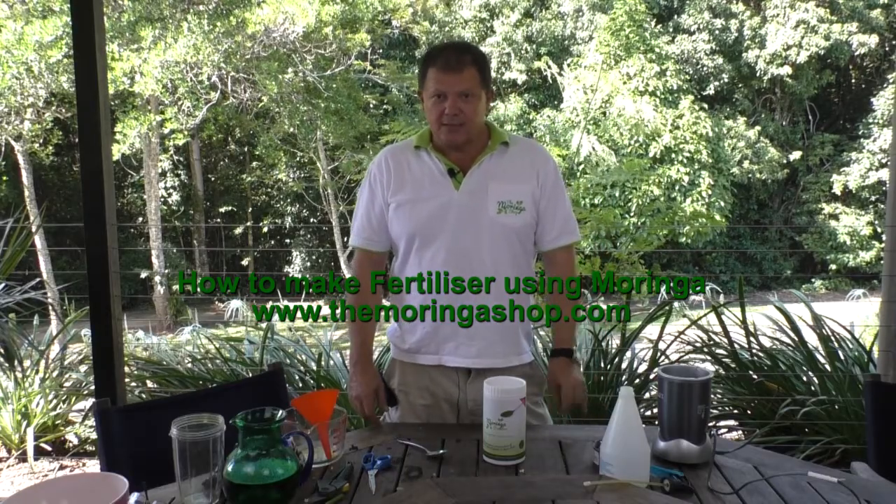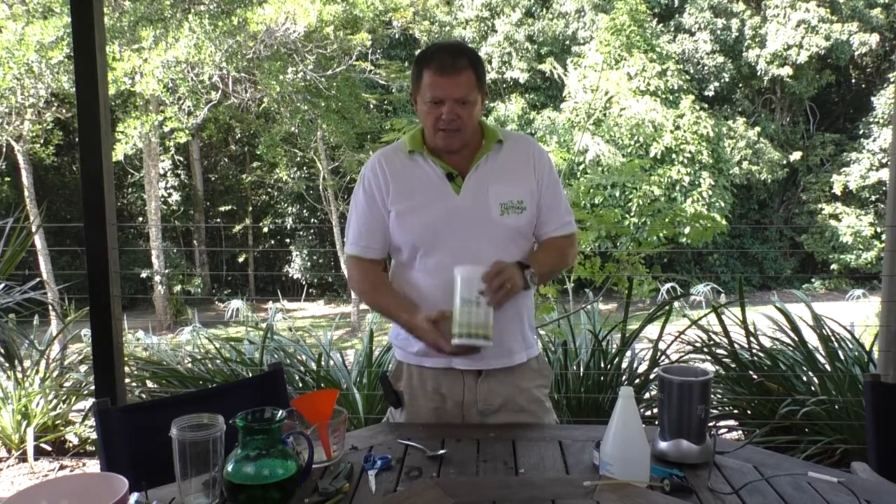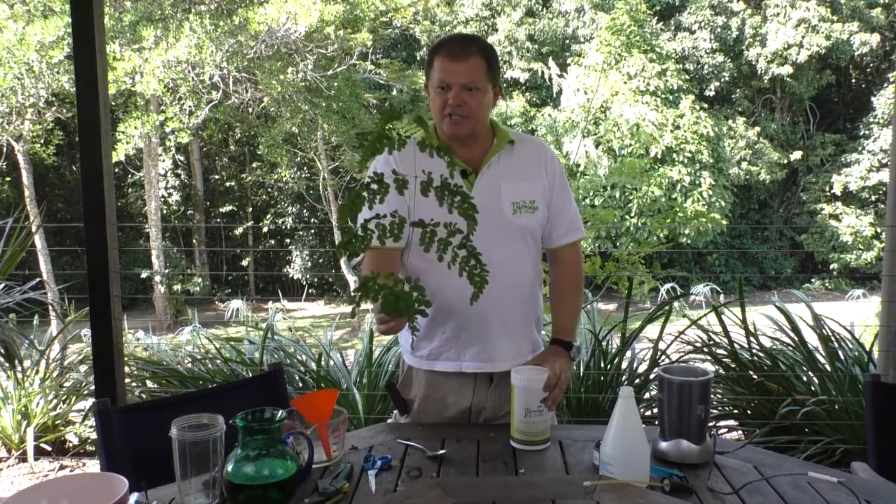Hi, welcome to The Moringa Shop. Today we're going to show you how to make fertilizer using Moringa powder, and also using Moringa fresh leaf.